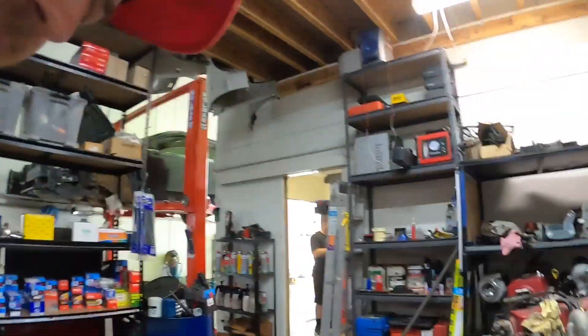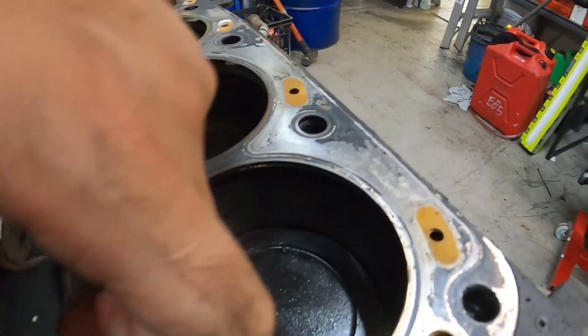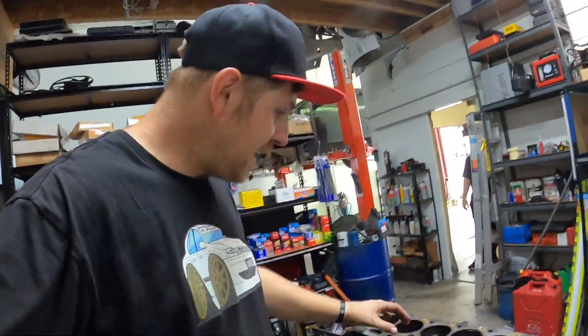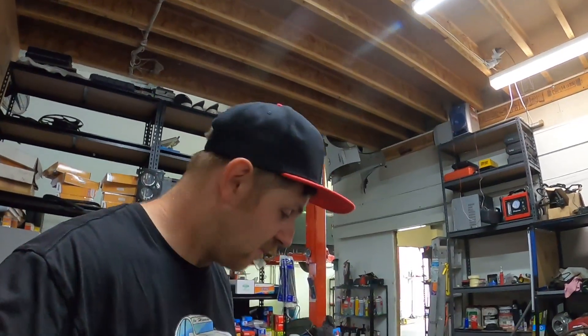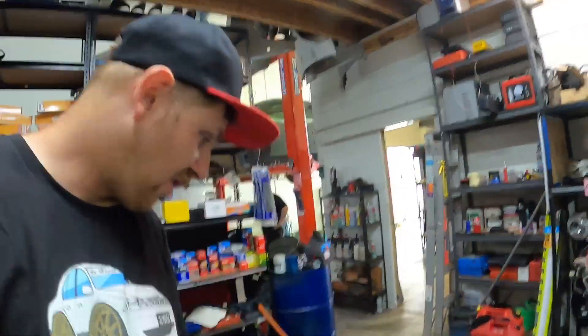I actually expected far more damage underneath here. Honestly, for how much blow-by this thing had — it was a chimney. I was actually expecting worse. There's a bit of soot down the side there. You can see the piston ring there — that little silver thing. So it's not great.